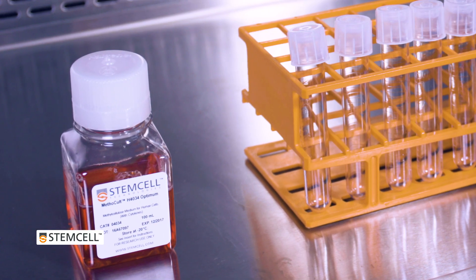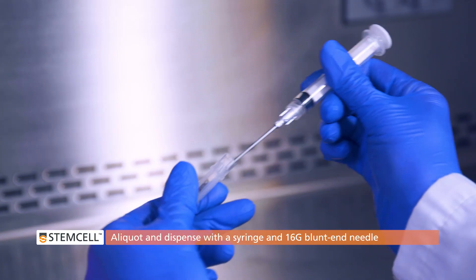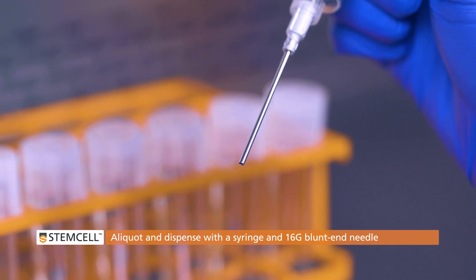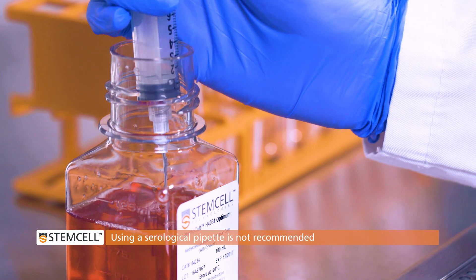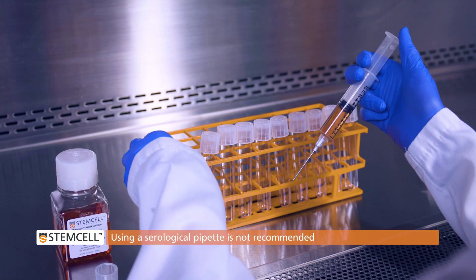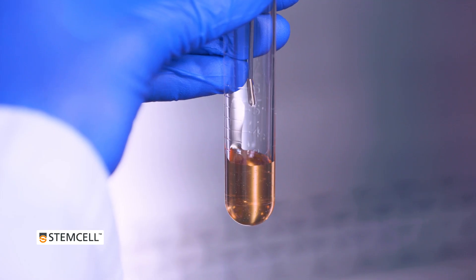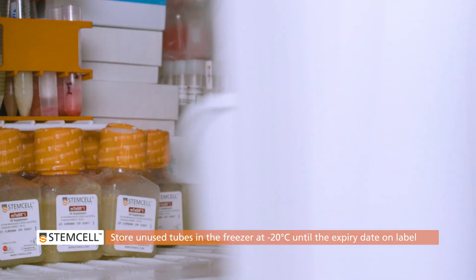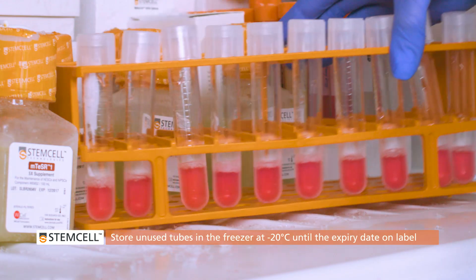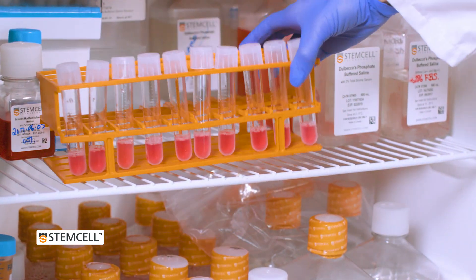Bottles of Methocult medium must be aliquoted into tubes before use. Aliquoting and dispensing of Methocult medium should always be done using a syringe and a 16-gauge blunt end needle. Using a serological pipette or other instrument is not recommended, as the medium adheres to the inner surface and the intended volume will not be accurately dispensed. If not used immediately, aliquoted tubes of Methocult can be stored in the freezer at minus 20 degrees until the expiry date on the label, or in the refrigerator at 2 to 8 degrees for up to one month.